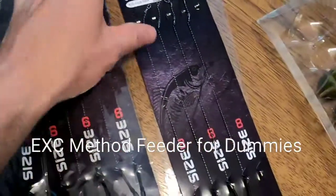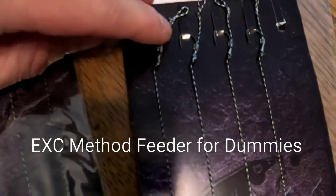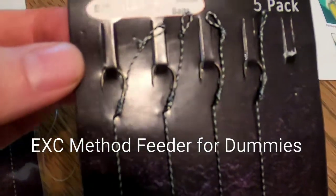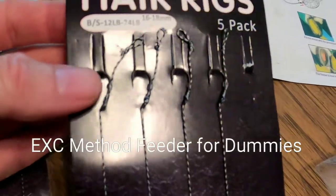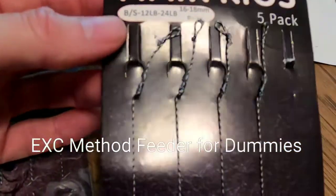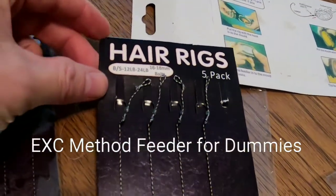A hair rig is just the name for these hooks. The idea is that you put the corn or whatever bait you're going to use on this little piece of thread coming off the hook. It's easier for the carp to pick up, they don't detect it as much, and it keeps turtles and sunfish from eating your corn off your hook. With carp, you've got to let the bait sit out there for a little bit until they find it.